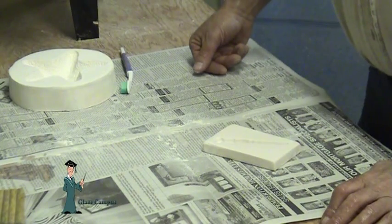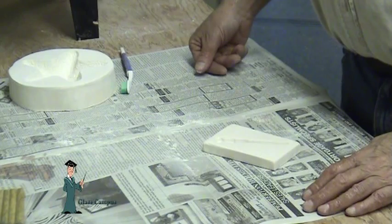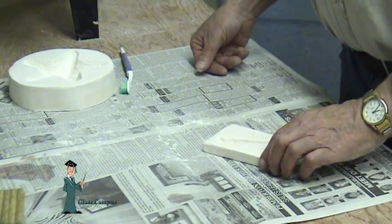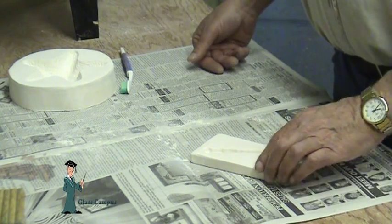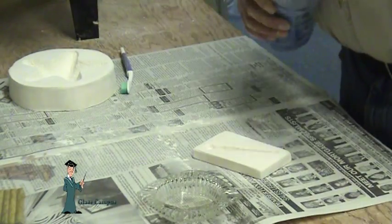I use Bullseye kiln wash for shelves and for slumping molds because it stands up so well — we get a lot of multiple uses out of it. But I found that it is a problem to remove from casting molds, so for that I prefer the Hotline. It scrubs out very easily, as I demonstrated, and it's easy to tell the difference because it's blue.